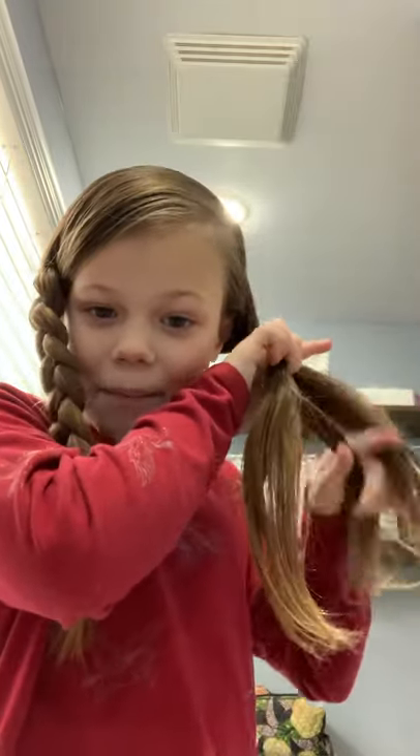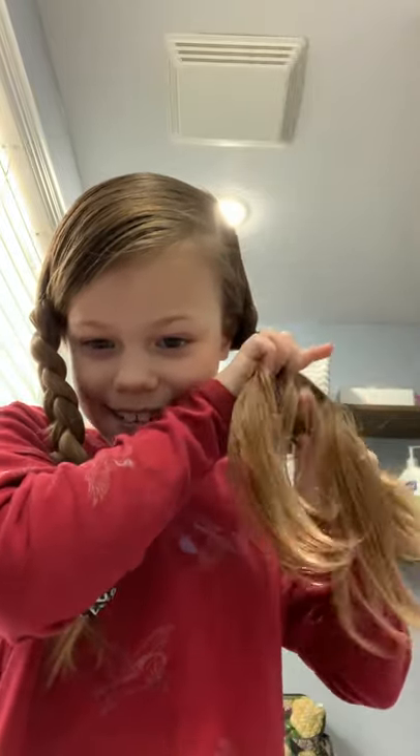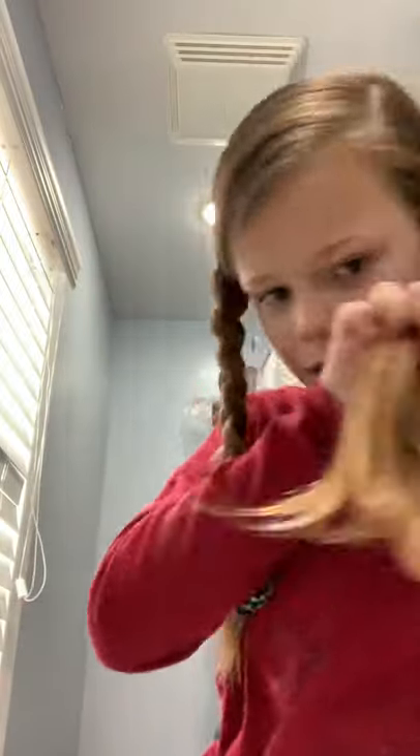Comment down below if you like to do your hair! So I just braid crossing them over. There are a bit of bumps, but not as much as the other one. This side looks much nicer with the braid, I think, but the other side also looks pretty nice.